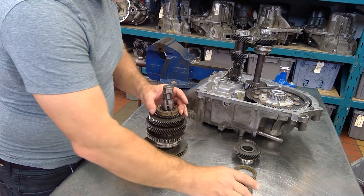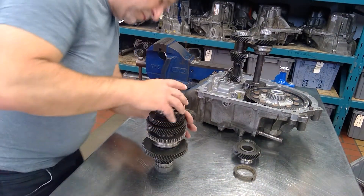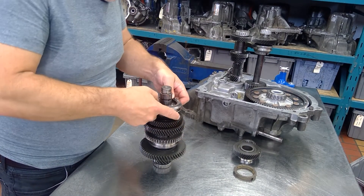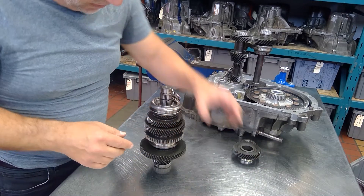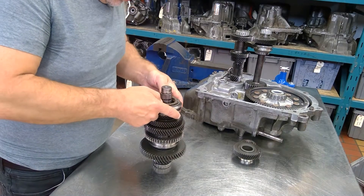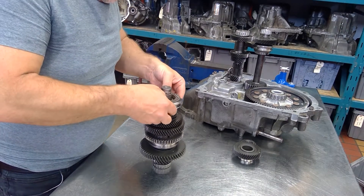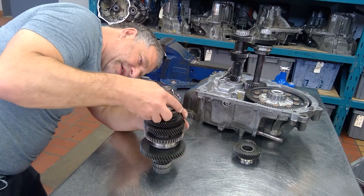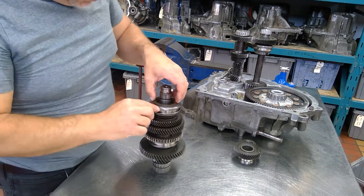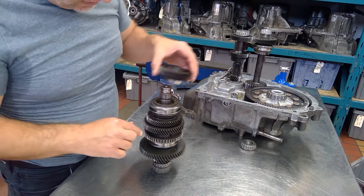Next, the sync ring is going to go on, then the synchronizer sleeve goes on — and it's down properly. We don't take the synchronizers apart because they're a pain to put back together, and these synchronizers have been beaten to death. We need to get this to fit right in the keys. The keys need to fit into these little grooves here — if they don't fit into the groove, it's not going to slide down properly.